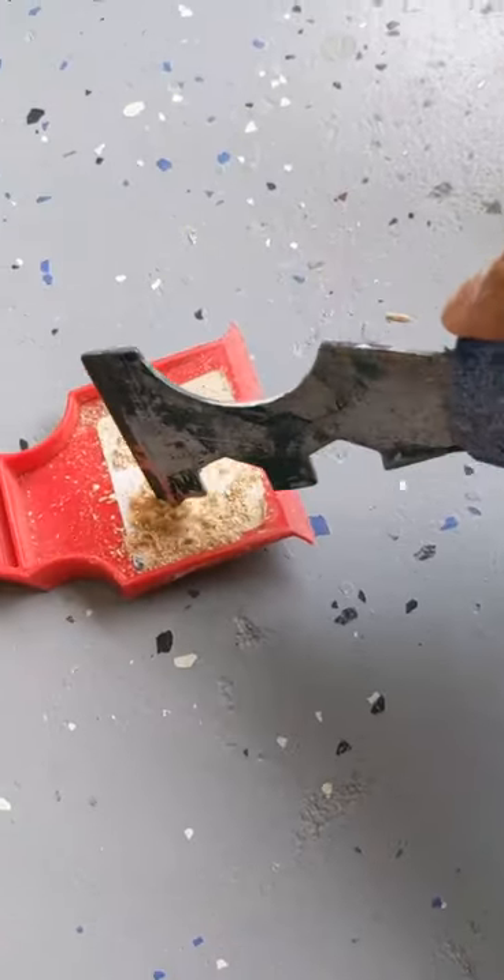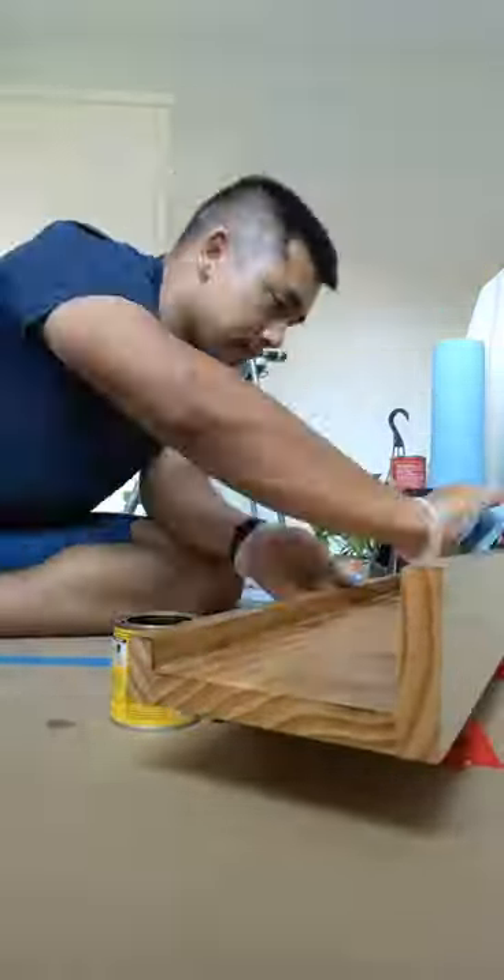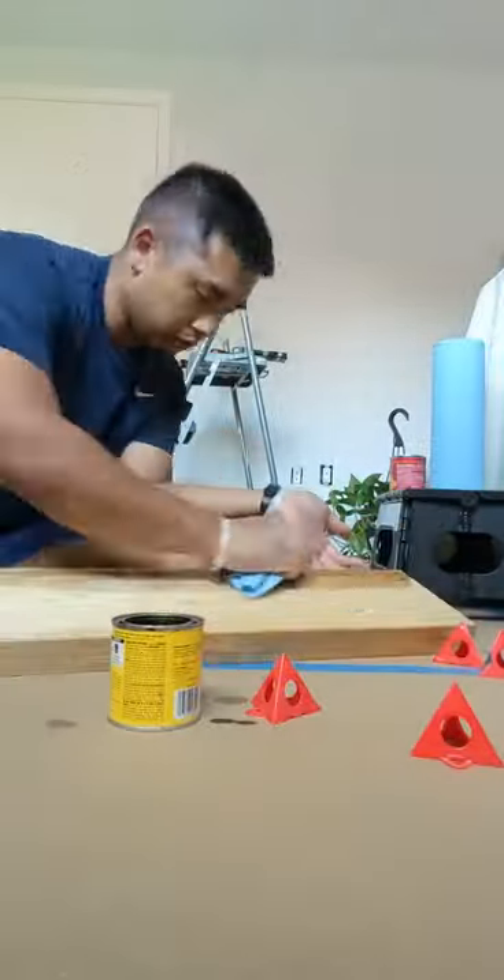I didn't have any wood putty on hand, so I made my own using some sawdust and some glue to fill up the holes from the nails. After everything was dried, I used some wood conditioner and then a stain from Minwax named Early American.